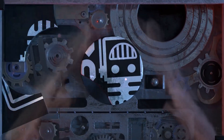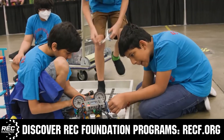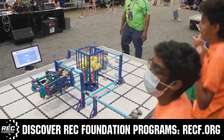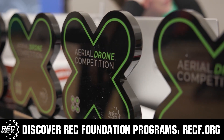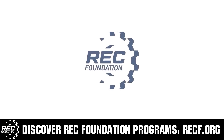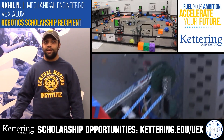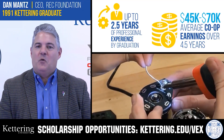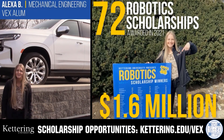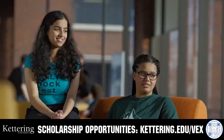This video is brought to you by viewers like you and also in partnership with the following. The Robotics Education and Competition Foundation provides fantastic programs for students from elementary school all the way through college. These include VEX, Aerial Drone Competition, Online Challenges, JROTC, Thrill Powered, Scholarships, Certifications, and so much more. Visit RECF.org and get connected. Discover how Kettering University students engineered their success with amazing co-op employment programs where students earn great pay and gain valuable experience. Those accepted can apply for a robotics scholarship providing up to an additional $5,000 a year in tuition assistance. Head to Kettering.edu slash VEX to learn more and apply.